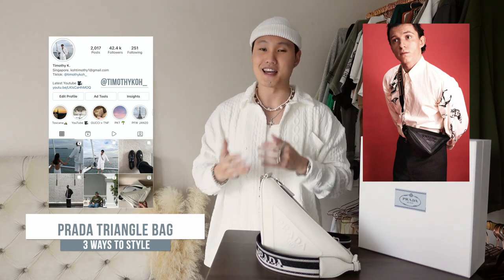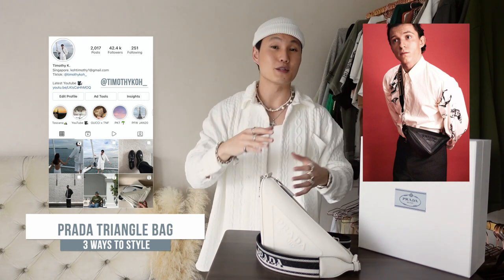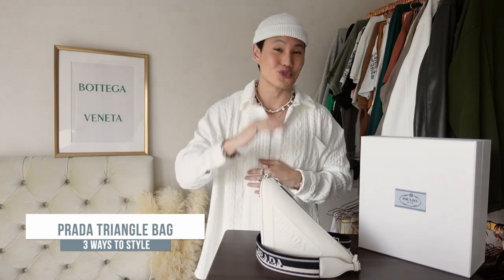This is their new Prada Triangle bag. If you've seen the new campaign photos with Tom Holland, aka Spider-Man, this is the bag that he's got on him. I've already got a couple of uses out of it and I have to say that I actually really like this bag.